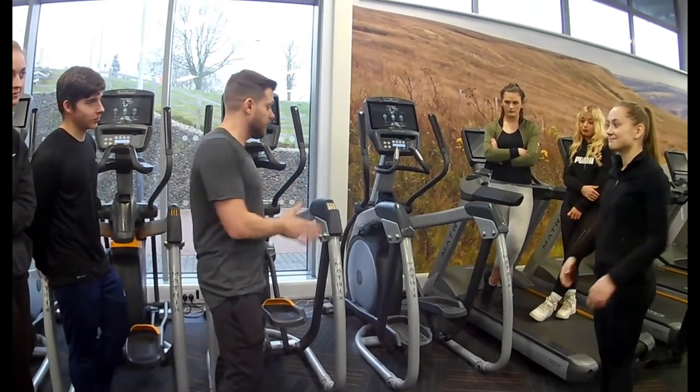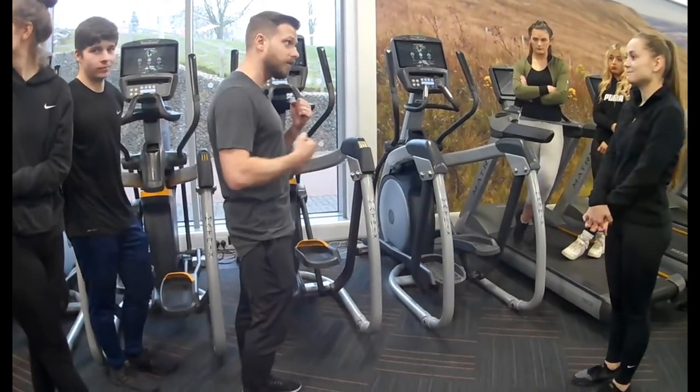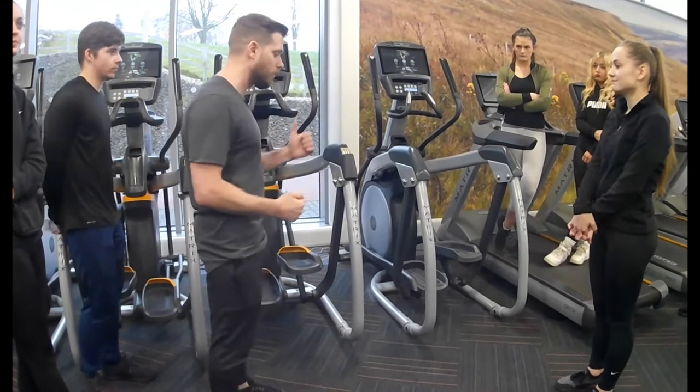The next machine we're going to use is the cross trainer. The cross trainer is a cardiovascular machine, mainly working the heart and the lungs, and it's kind of like running and walking.